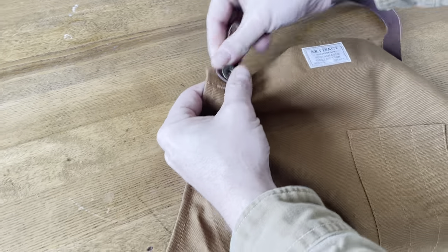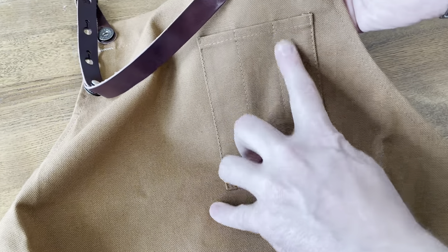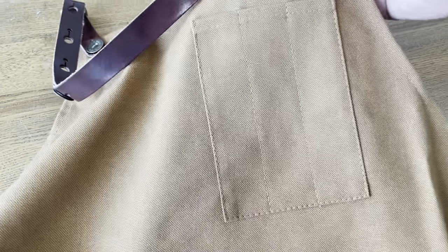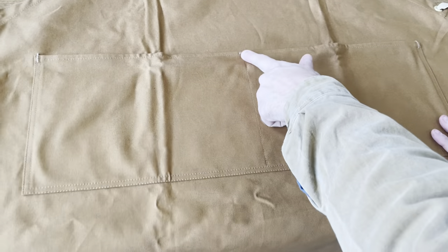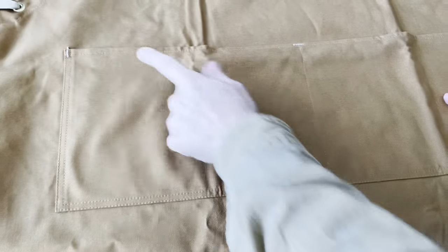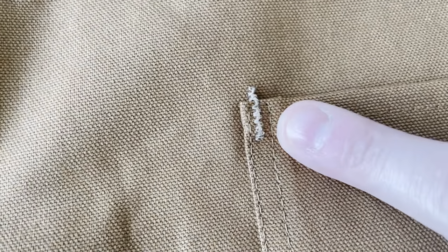The aprons have a single breast pocket that's divided for pens or implements, and you have a large, very spacious lower pocket along the bottom that's divided in the center and reinforced with bar tacks so that it doesn't pull out.